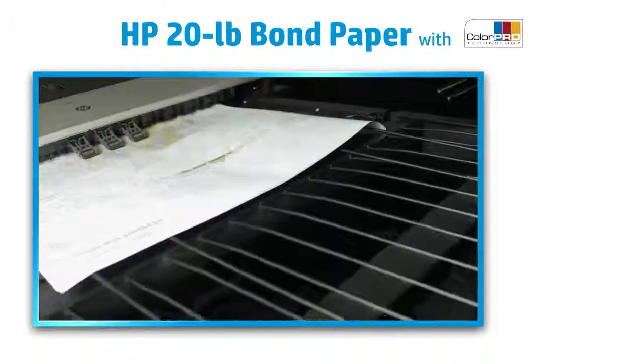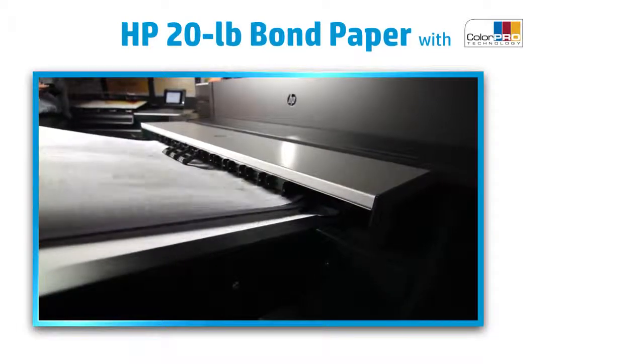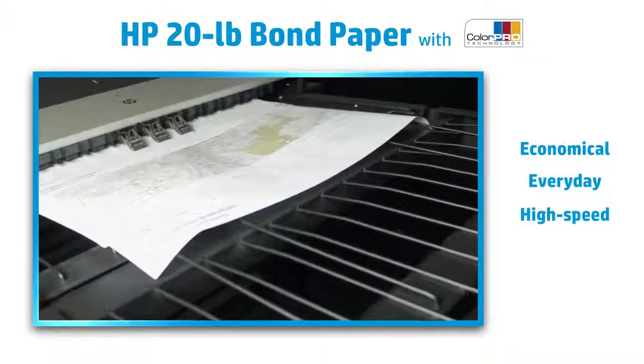Until now, printing vibrant graphics on a PageWide Excel printer required expensive papers. HP 20-pound bond paper gives you a more economical solution for everyday prints on high-speed HP PageWide Excel printers.